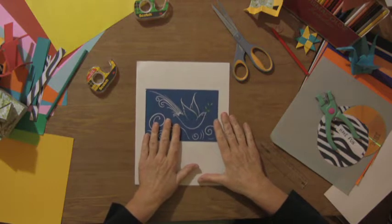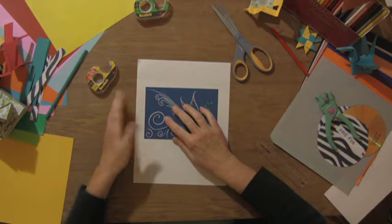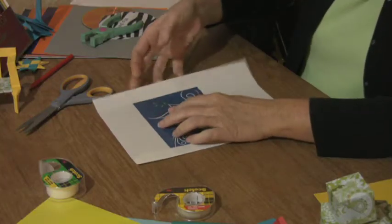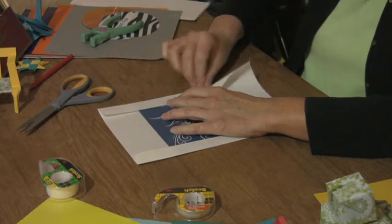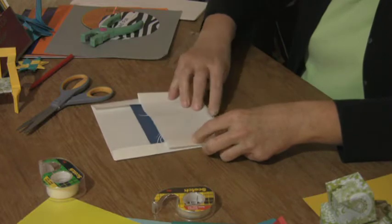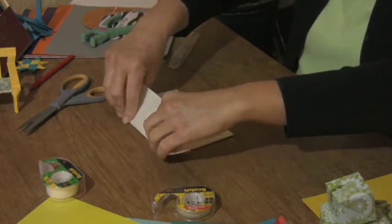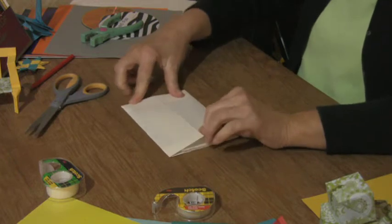Take your card and put it in the center of your paper. Fold the sides in tight to the card, and the same thing on the other side. Make a nice strong crease, then fold up the bottom with a nice strong crease. Close the card in all the way and make one more crease.